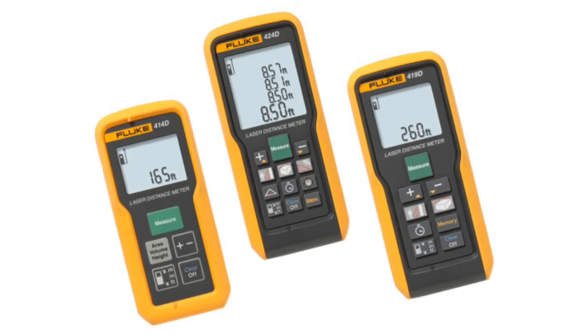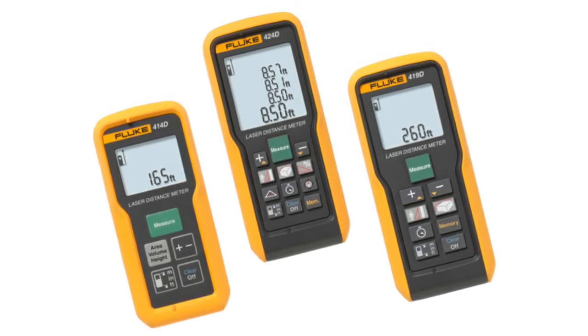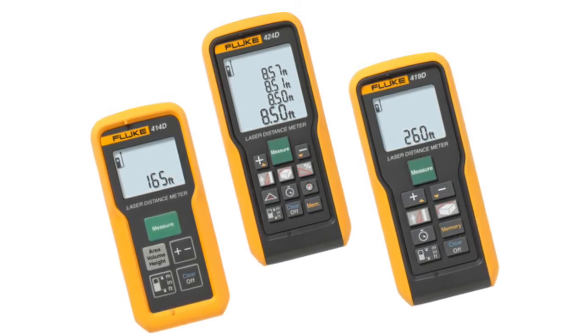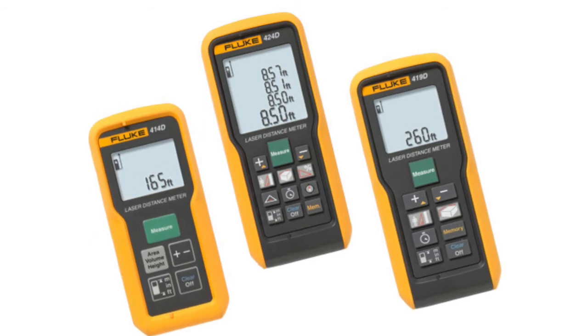In addition, it has the ability to save up to 20 complete displays to allow you to reference your measurements later. The Meter features many tools to make your life on the job site easier and ensure the accuracy of your calculations.